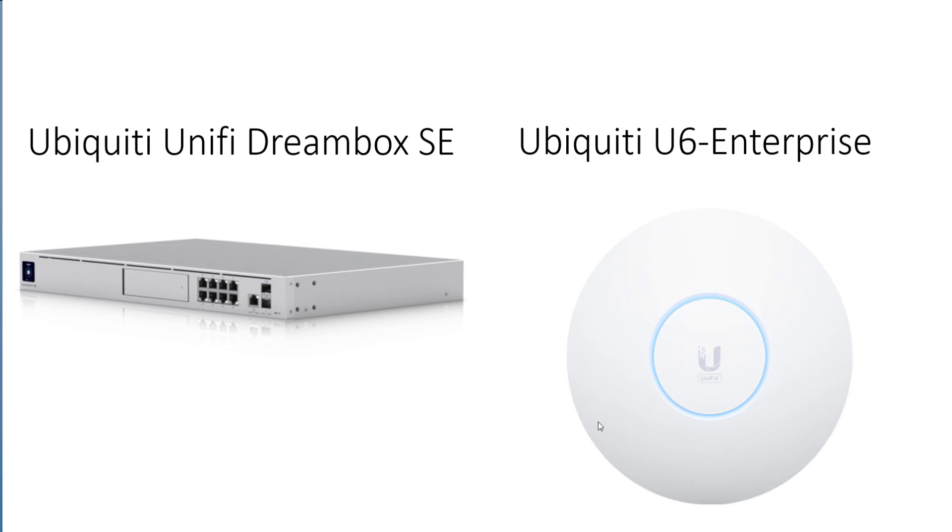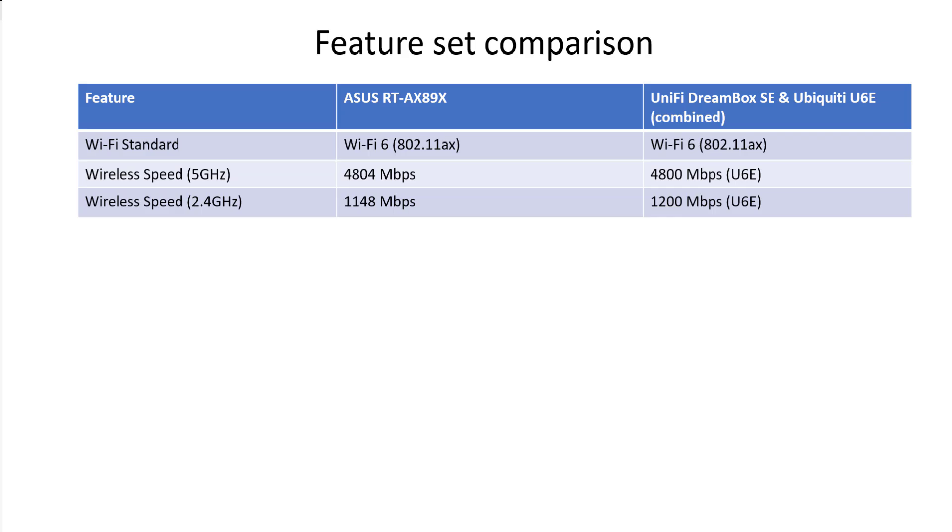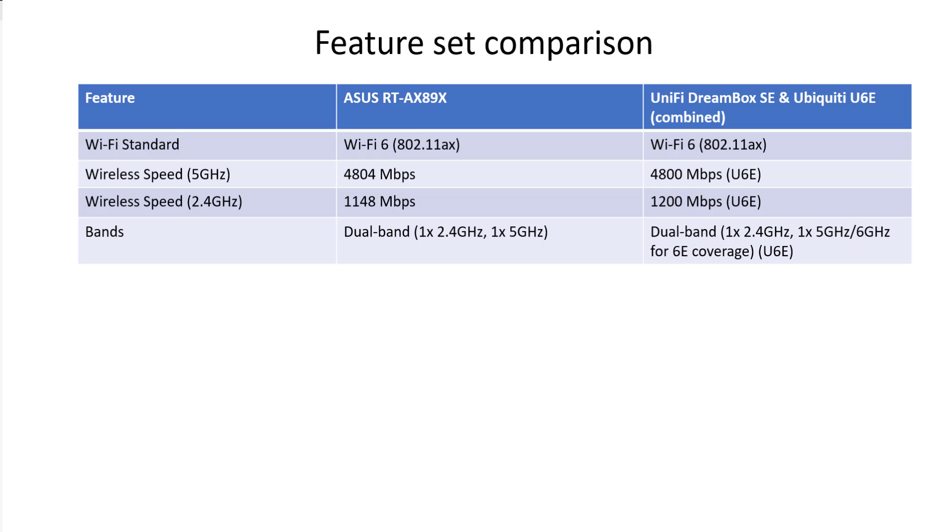With it being the Enterprise model, a lot more clients can connect to it. Before the unboxing, let's do a quick feature comparison between the old and new setup. The ASUS RT-AX89X is in the centre; on the right is the Dreambox SE combined with the U6 Enterprise. For Wi-Fi standard, both are Wi-Fi 6, but the UniFi is Wi-Fi 6 Extended with a 6 GHz band as well. Wireless speed at 5 GHz is pretty much the same; at 2.4 GHz the UniFi has the edge. The ASUS is dual band, while the UniFi is technically tri-band, though the 5 GHz and 6 GHz channels are combined.